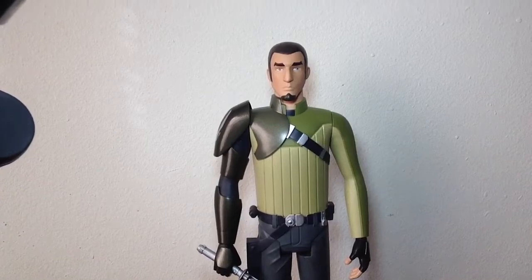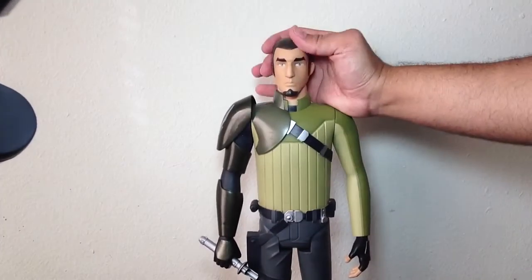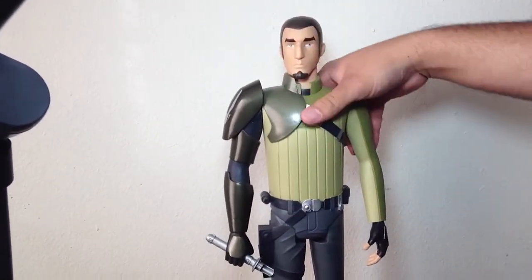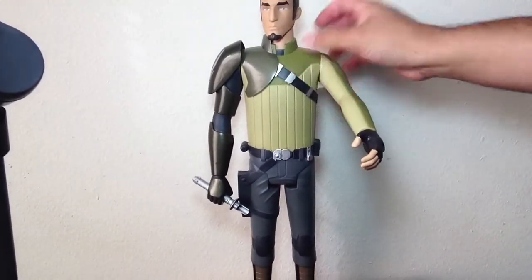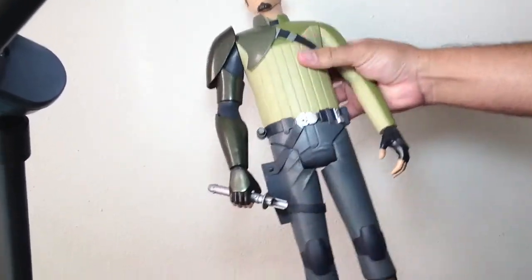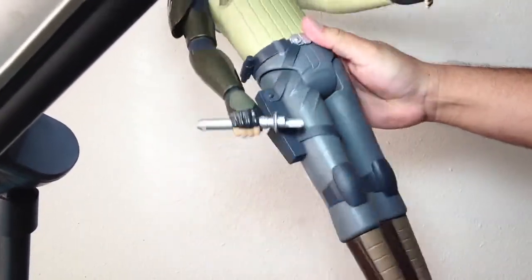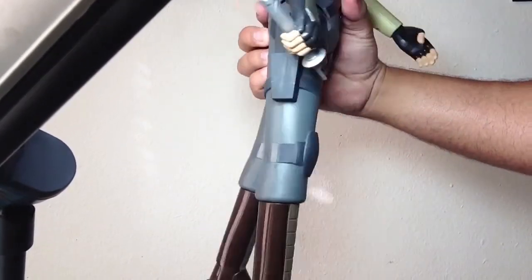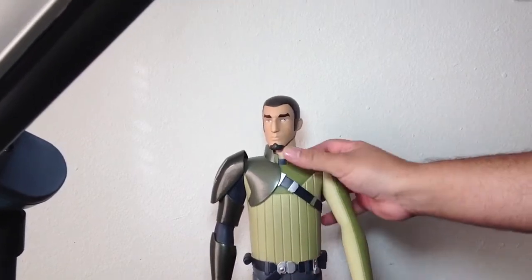Now that I've got Kanan out of the packaging, let's go over his articulation. This figure has 7 points of articulation. He has a swivel head, which moves side to side; swivel arms, which move up and down; swivel wrists on both sides; and swivel legs, though they don't go out or back that far — but that's okay.